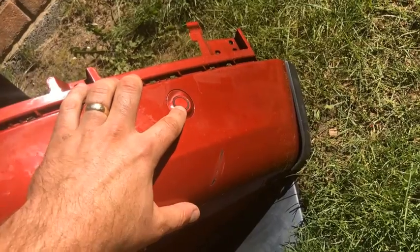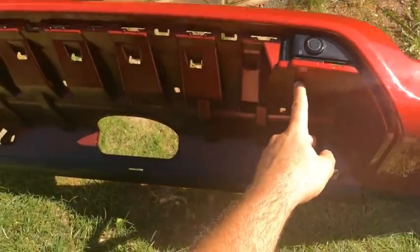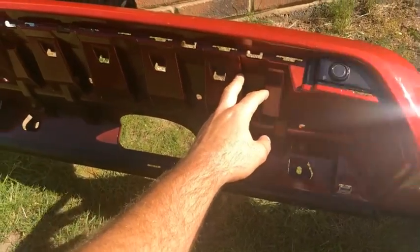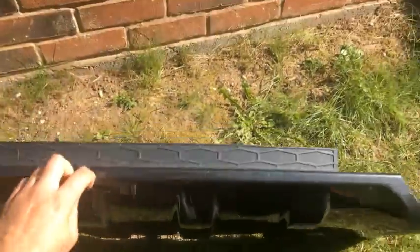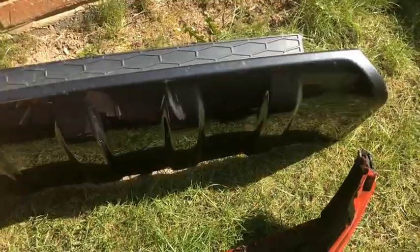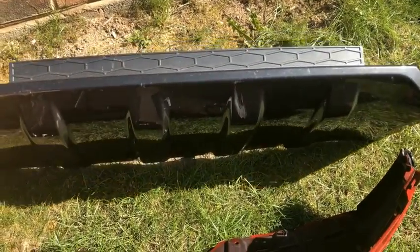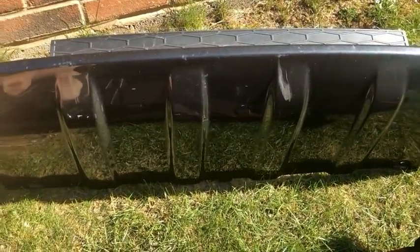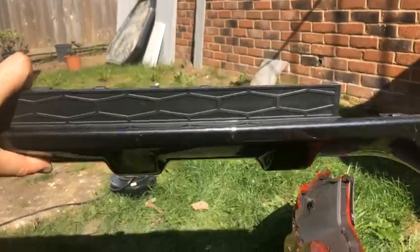The bumper came with black parking sensors, so the sensors from the old bumper will be transferred. One thing not accounted for was the toe eye cover or skid pan — it's completely different between the dynamic sport and the HSE Lux. A separate skid pan had to be purchased. The dynamic skid pan is noticeably larger and has four raised bumps rather than the three on the HSE Lux version — useful for identifying the correct part on eBay.